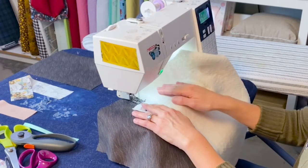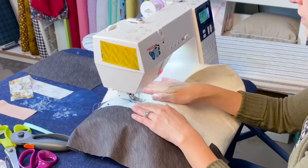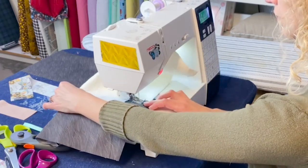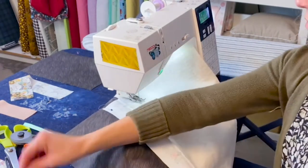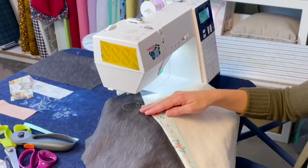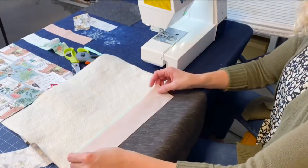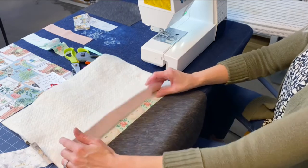Starting here we're doing a quarter inch seam. Once you have made that stitch across, remove your pins, flip your fabric up, make sure you had it in the right direction, and press. Now we need to join our next piece — so again, right sides together, lining up this edge, sew a quarter inch here, flip up and press, and continue on.